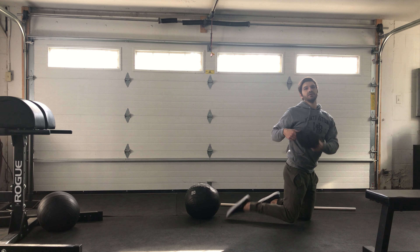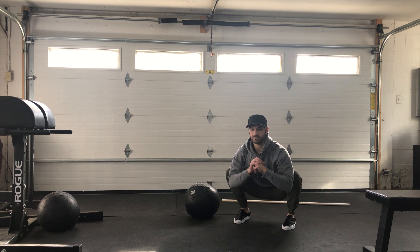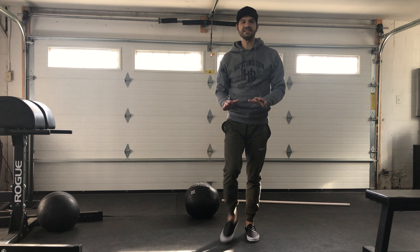Finishing with 30 seconds at the bottom of your squat hold, making sure all points of your foot are planted down. Nice and easy — nice slowdown!